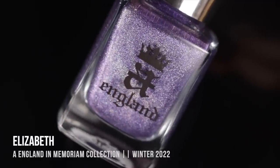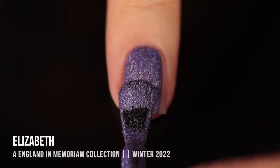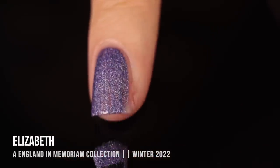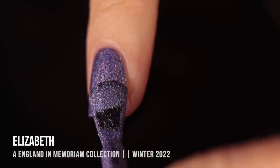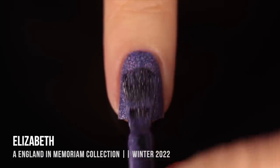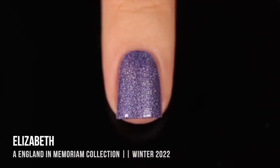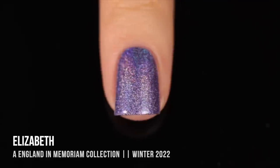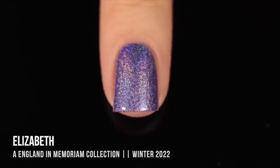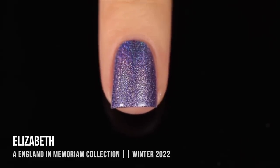Those were the polishes from the Bram Stoker and the Count collection, but we also have a duo called In Memoriam. This first shade is called Elizabeth, and it's a really beautiful, medium, very cool-toned purple with that linear holo sparkle running throughout. Very opaque — almost there in the first coat, but I did do a second for full coverage. It has that really soft but very saturated pastel linear holo sparkle. Another absolutely gorgeous shade — you know I love purple.